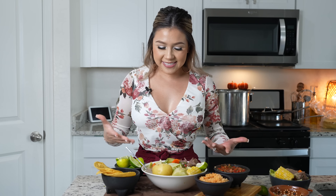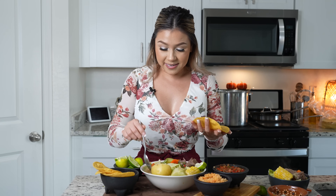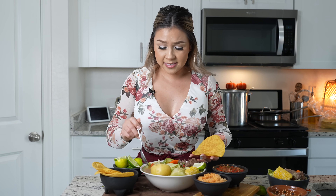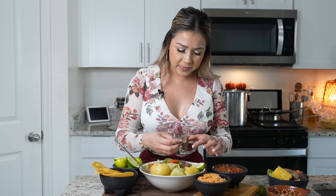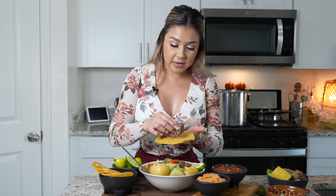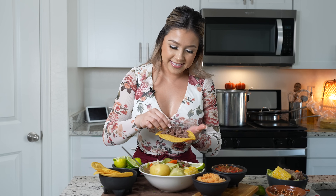And now for the best part — the taste test. I am so ready. I am so happy that caldo season is here. This is one of my favorite caldos and it's honestly the easiest one to make. It's a little time consuming, but I think it's definitely worth it. It takes about two hours to have a delicious caldo. I like to grab my tortilla and make a taco with the meat.